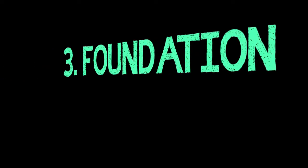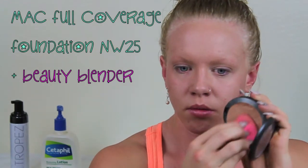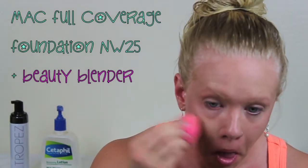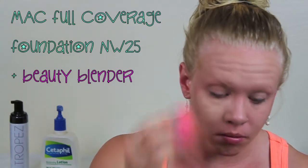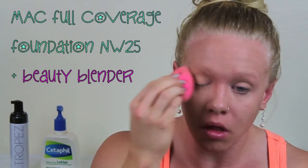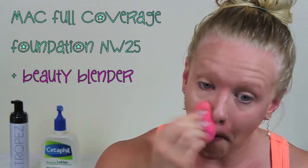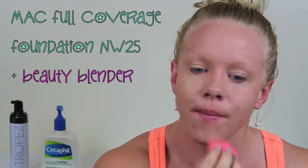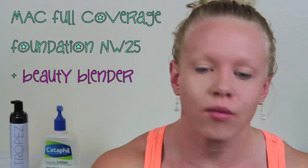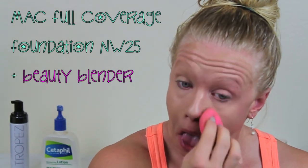Now I think the most important step is foundation. I'm using a full coverage MAC cream foundation, going in with a damp beauty blender and working that into the center of my face. For this flawless look I'm gonna be using two different shades of foundation — a lighter shade and a darker shade. This lighter shade matches pretty close to my natural skin tone, and then I'm gonna go in with a darker shade to bronze up and contour my face.